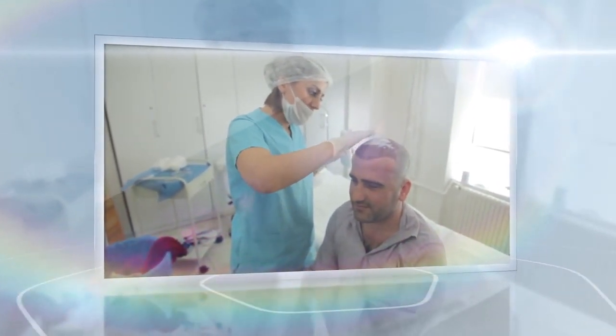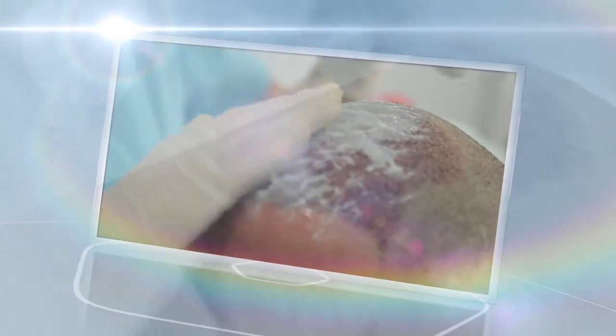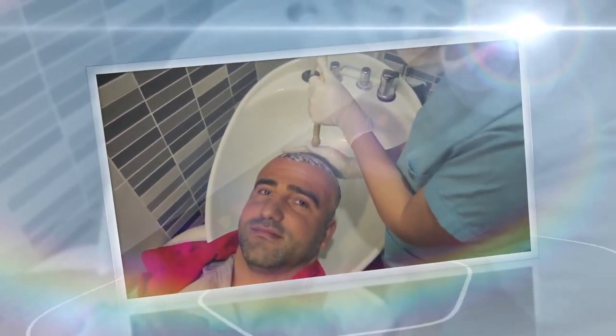The first stage of the hair washing process is to apply the lotion provided by our center. The lotion must be applied using the fingertips and you must avoid circular motion. The lotion must stay for half an hour, and the purpose of applying it is to make the transplanted area softer.